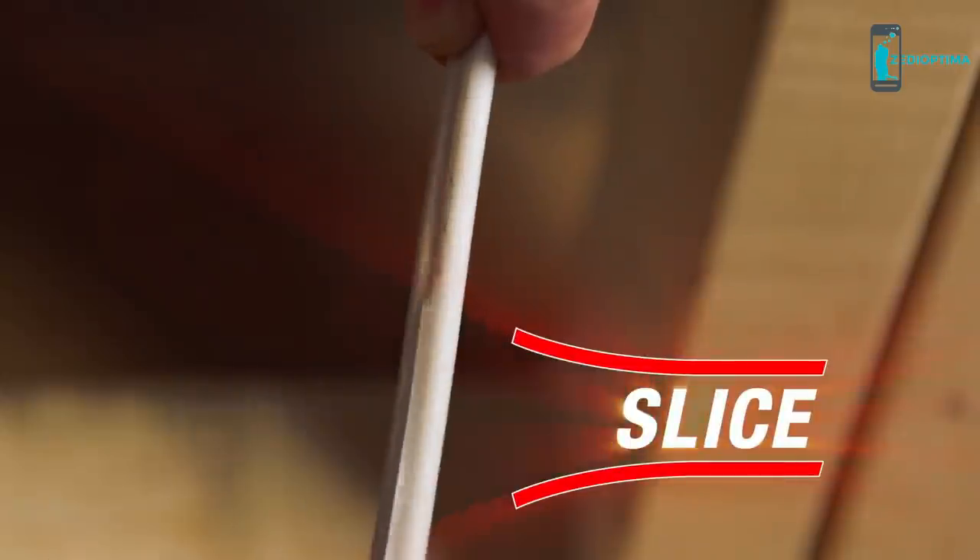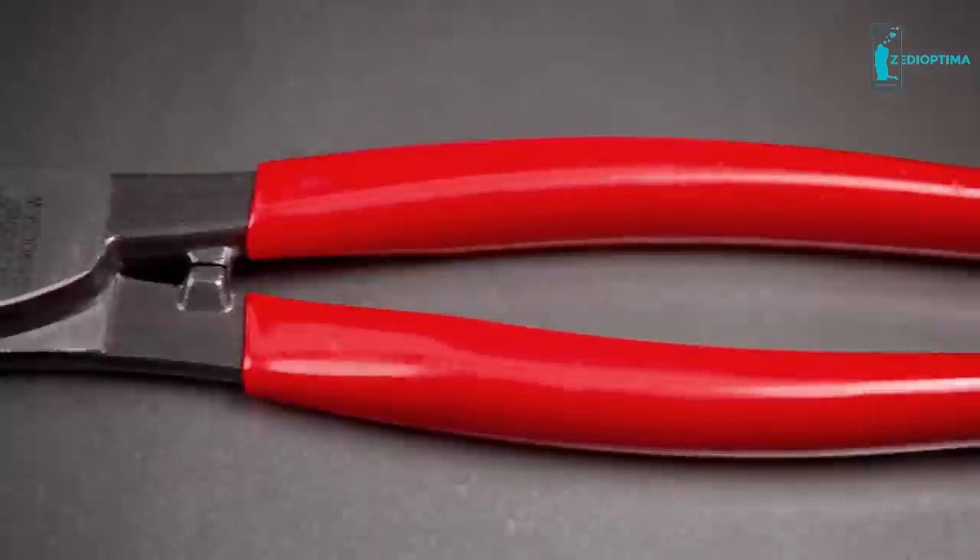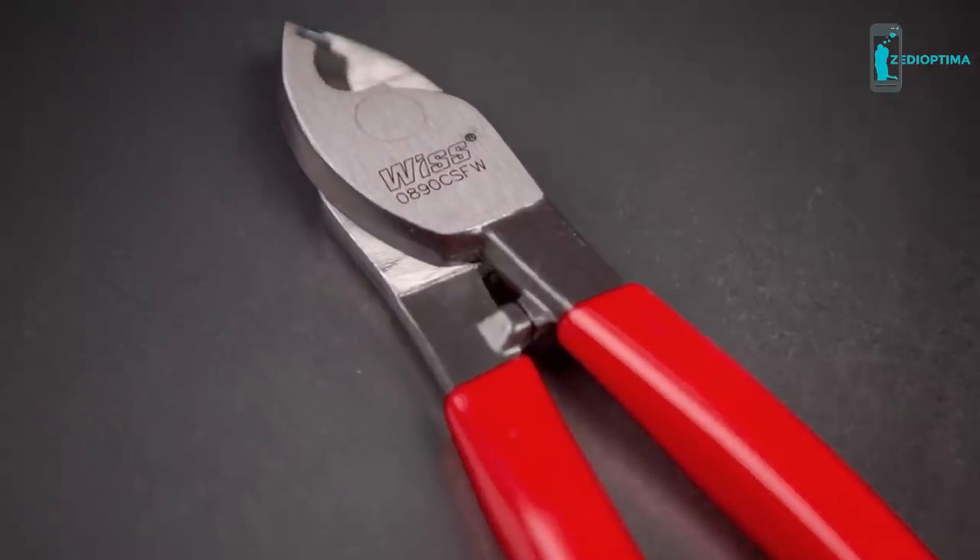Cut, slice, strip. Flipjoint — one tool for fast-action cutting.